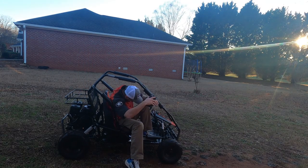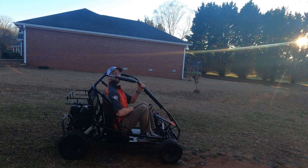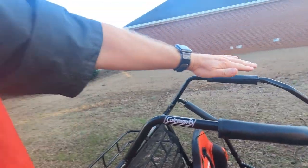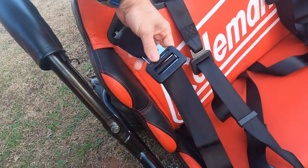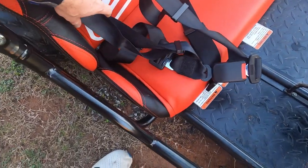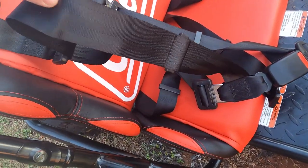I'll sit in it and show you — there's not really much room for a grown man. I'm about 6'1", 190–200 pounds. As you can see, my head was up above the roll cage, so that's not really the safest. Another thing we found: these seat belts — we need to find a way to tighten them up, because they are way too big for the kids. When they pull by one strap, look how easily it loosens up and gets bigger and bigger over time.